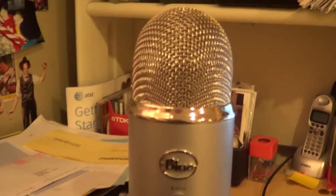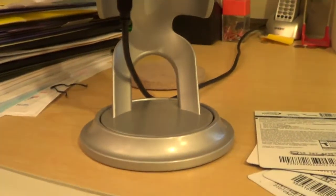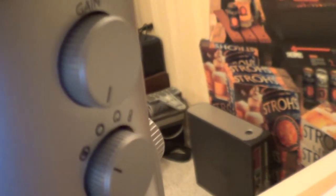First thing we have here is the microphone itself — it looks really beast. It is the Blue Yeti microphone. I didn't get the Blue Snowball, I got the Blue Yeti. It has really good sound quality, really good everything. On the back you can see the different modes and the gain control.